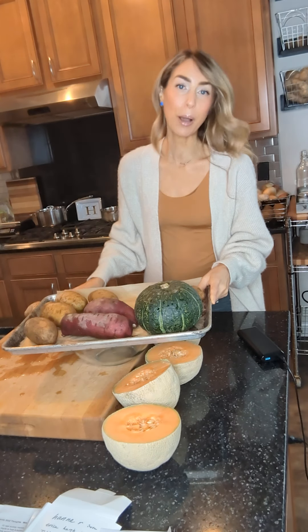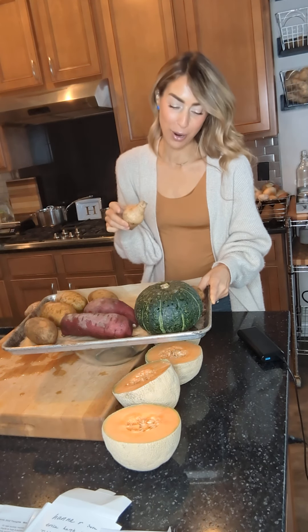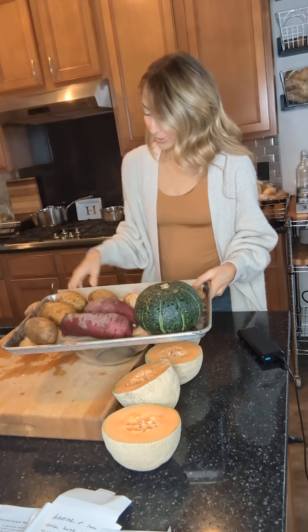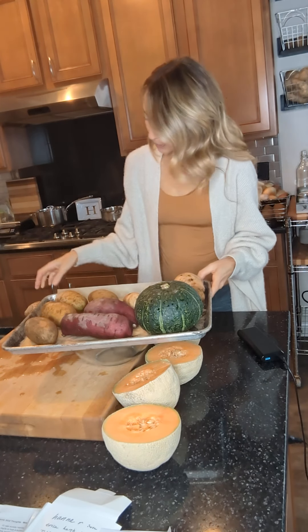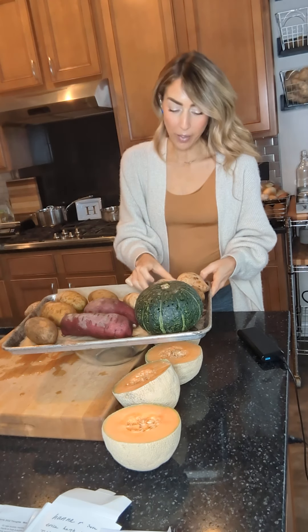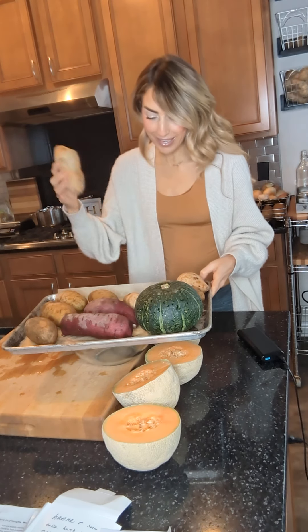We have a new puppy — it's not necessary to actually poke your potatoes. Cohen's in the background with our new puppy. Okay, and then these are Okinawan sweet potatoes. These are white on the outside, purple on the inside.